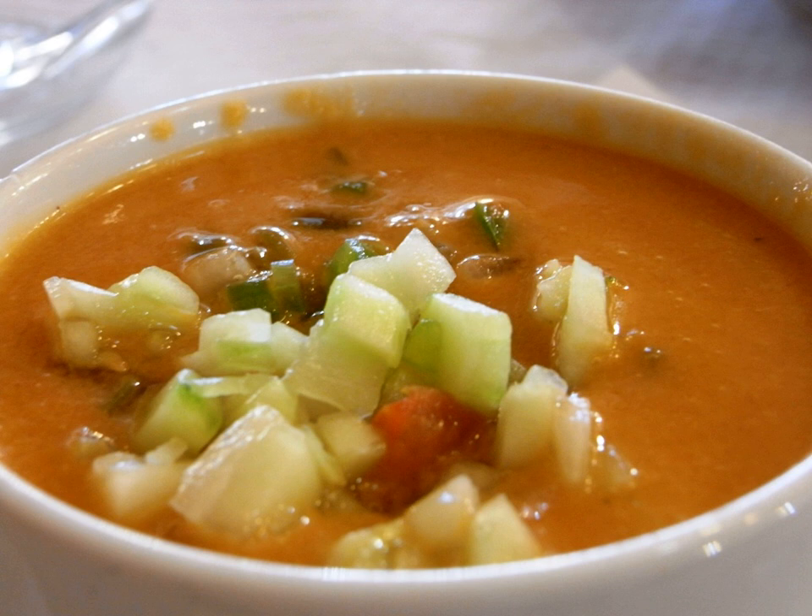Gazpacho, or Andalusian gazpacho, is a cold soup made of raw blended vegetables. A classic of Spanish cuisine, it originated in the southern region of Andalusia. Gazpacho is widely eaten in Spain and Portugal, particularly during the hot summers, as it is refreshing and cool.